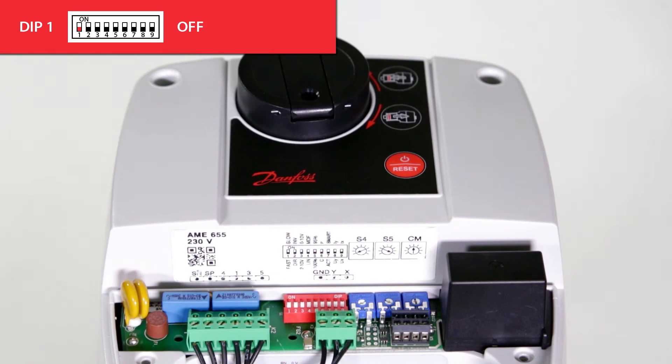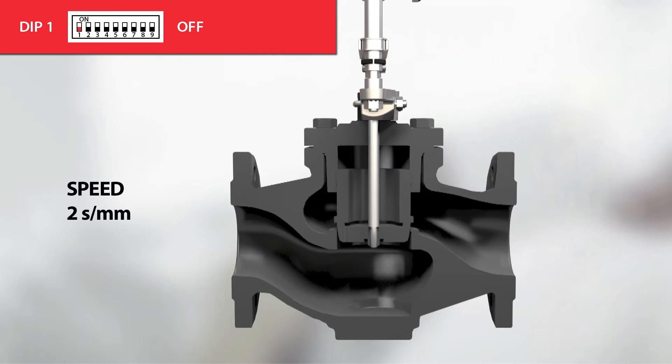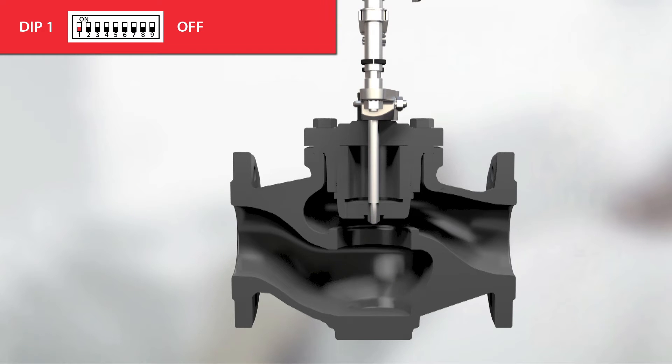With dip switch 1, we can choose between two modes of operations: the fast or slow mode. When the dip switch is in the off position, the actuator will move with a speed of 2 seconds per millimeter, giving you a faster responding valve.